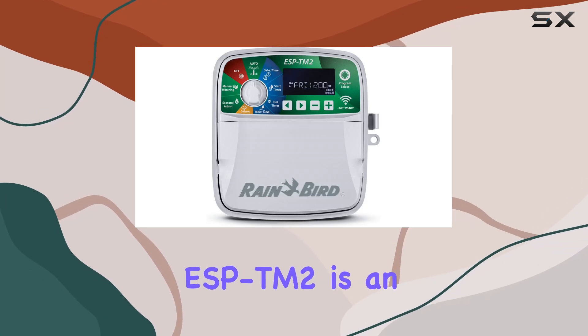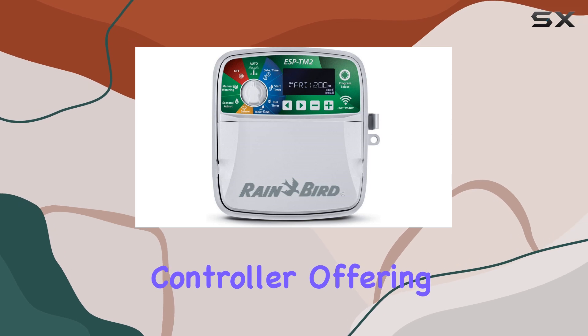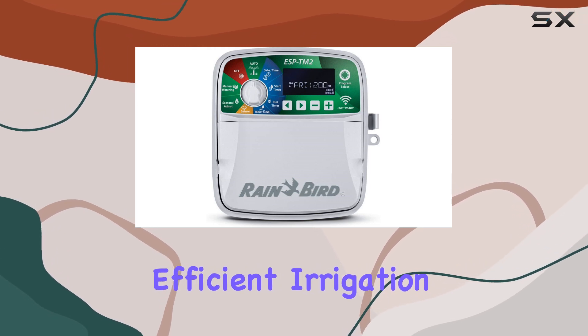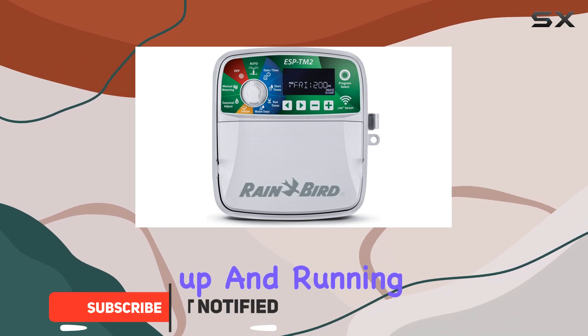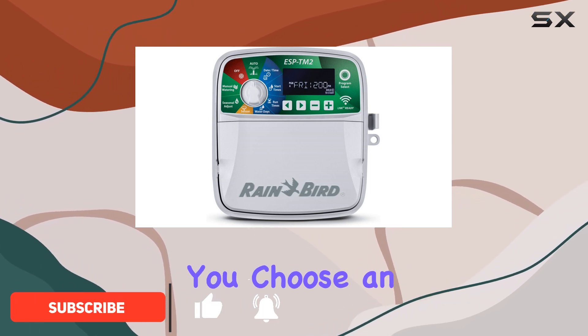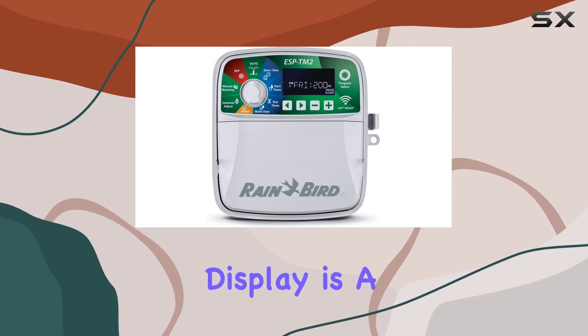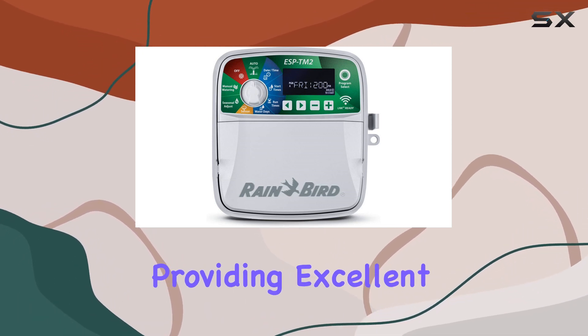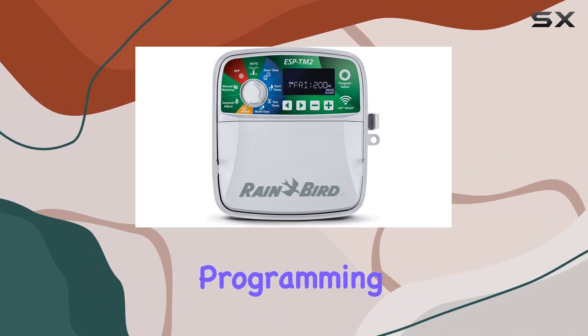The Rain Bird ESP-TM2 is an impressive eight-station controller offering a seamless and efficient irrigation solution. With its quick installation process, you can have it up and running in no time, whether you choose an indoor or outdoor setup. The large backlit LCD display is a game changer, providing excellent visibility in various lighting conditions, making programming a breeze.